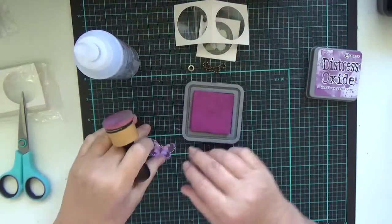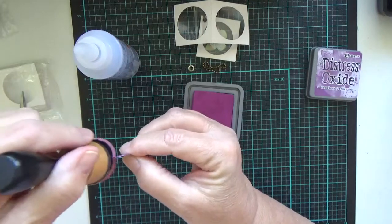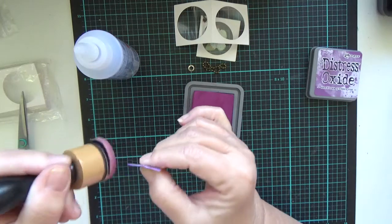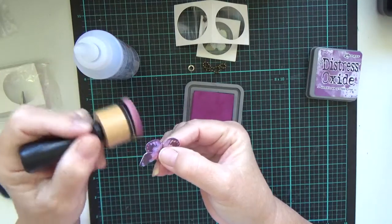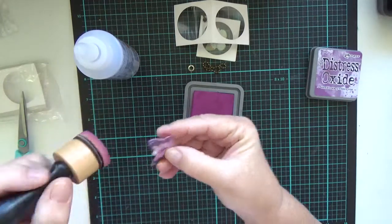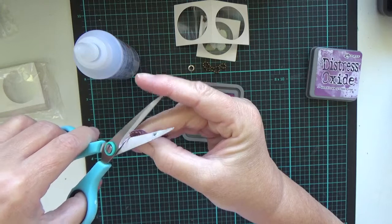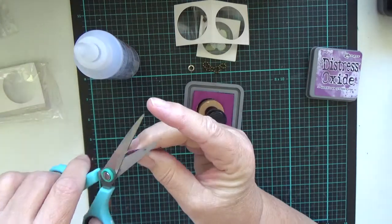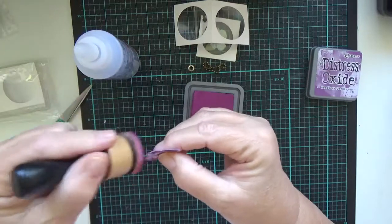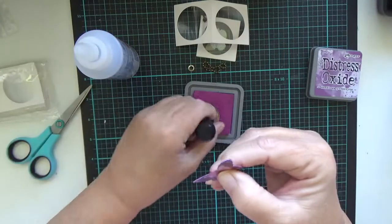So I'm going to ink our pad up and we're just going to brush, just dab it on. It's only tiny so I'm trying to hold it up so you can see it. On this side we might just trim it down a little bit. I'm going to ink it up this side.